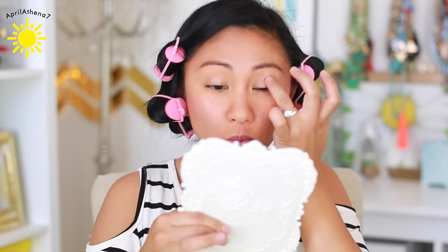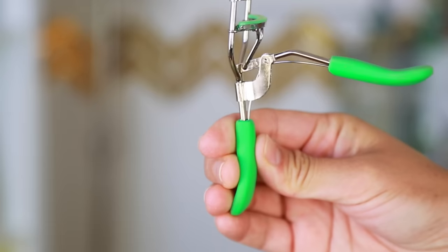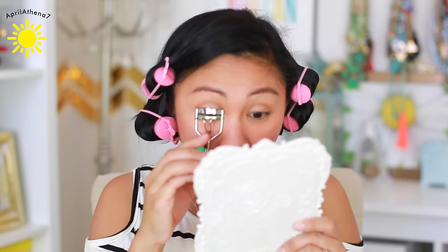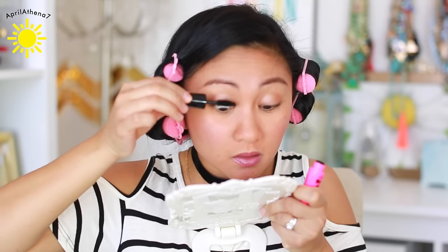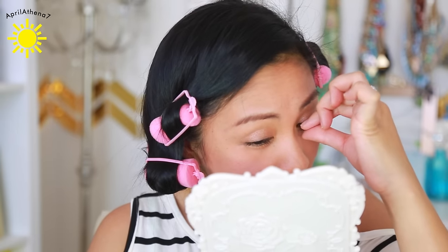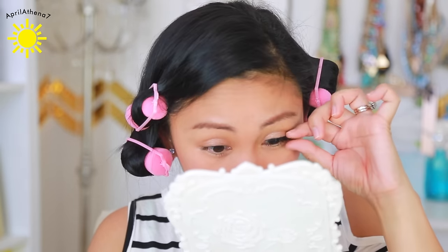Sometimes the Dollar Tree will have Wet n Wild and sometimes they'll have Elf — those are really great products to find as far as makeup. Some of you guys have mentioned finding Maybelline Color Tattoos there too, which is amazing. I'm going to go ahead and curl my lashes — I've purchased a lot of Dollar Tree eyelash curlers and I think they're amazing. I found this LA Colors Bold Lash Mascara, so I'm just going to apply some on. I also found some Wet n Wild falsies — it came with lash glue, though you have to use scissors to open it up.